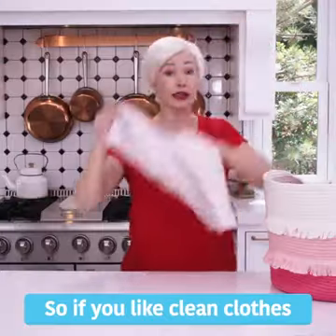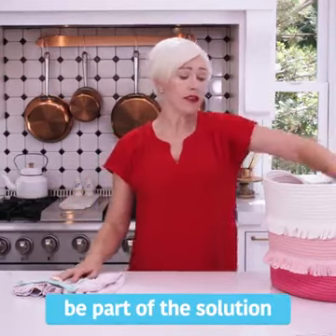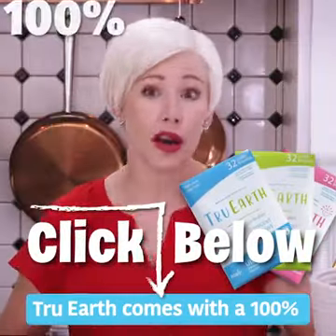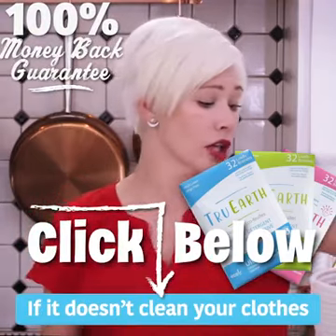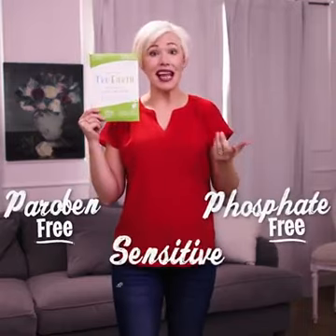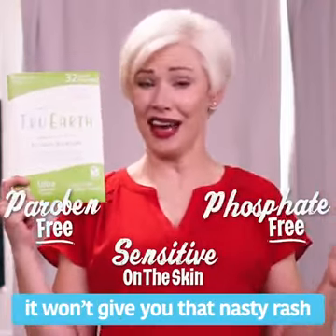So if you like clean clothes and a clean planet, join the movement. Be part of the solution instead of the problem. Click below right now to try True Earth EcoStrips today. True Earth comes with a 100% love it or return it guarantee. If it doesn't clean your clothes — and I mean perfectly — send it back for a refund. And because they're paraben-free, phosphate-free, and sensitive on the skin, unlike your baking soda, it won't give your skin that nasty rash.